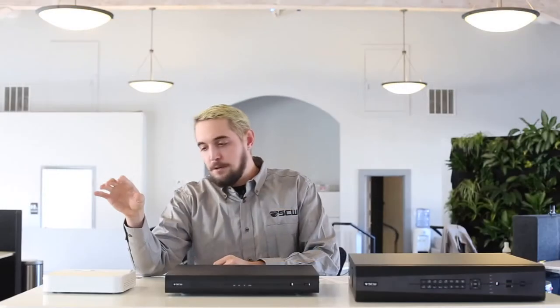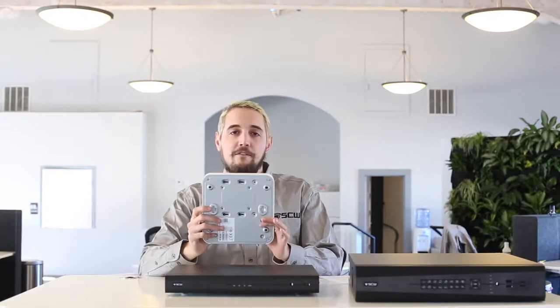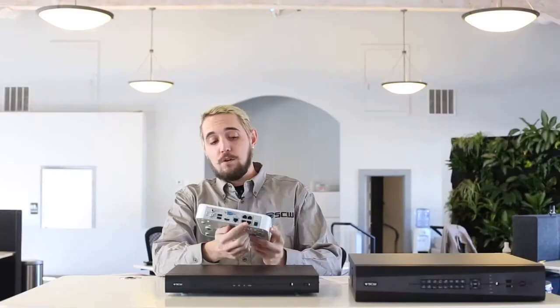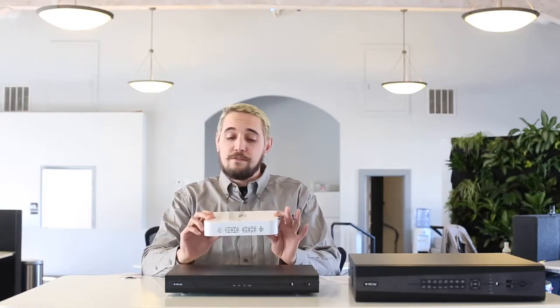Moving on to specifics, here is our four channel Admiral. The four channel Admiral has only one hard drive bay in it, and as you can see on the back it has four POE ports to run a total of four cameras. What you'll notice about this device is it's our smallest model, so if you have something that needs to fit into a tight space, this is the NVR for you.